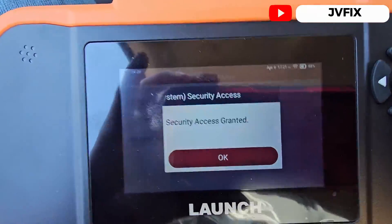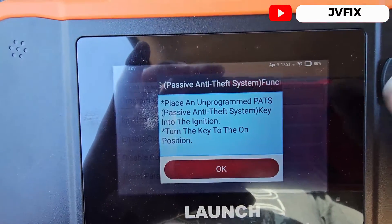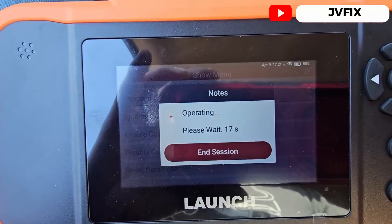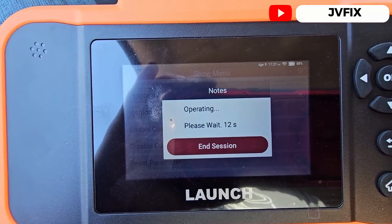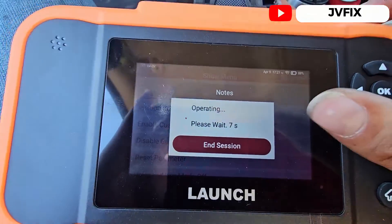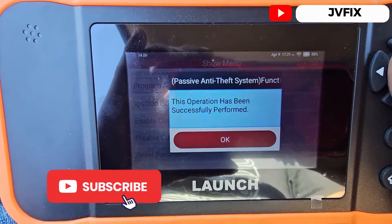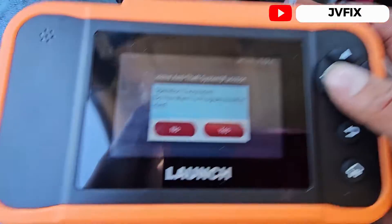We press OK and select 'Program Additional Ignition Key.' Place the unprogrammed key — which is already in the ignition — and press OK. It does a 20-second countdown. Once the time is done, we should have a programmed key. 'This operation has been successfully performed.' We press OK.